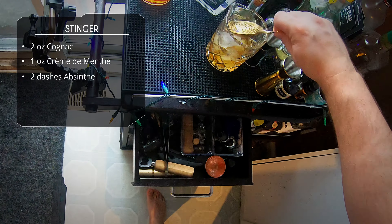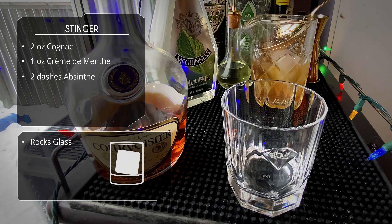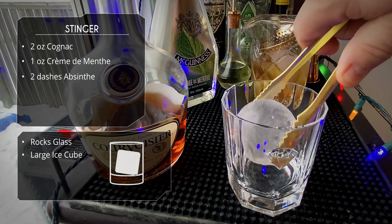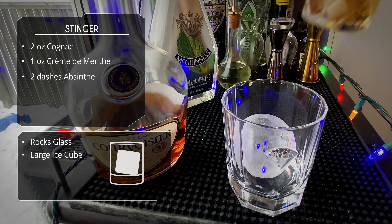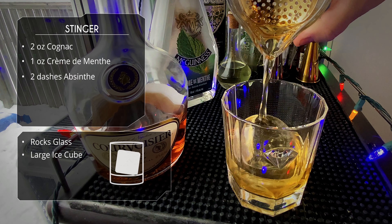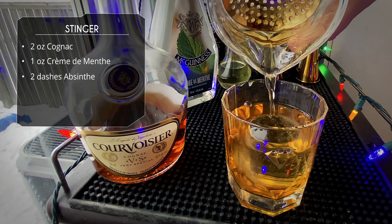We'll be serving this in a rocks glass, which will have one of our clear ice balls. I really need to let those temper — I'm always in such a hurry.